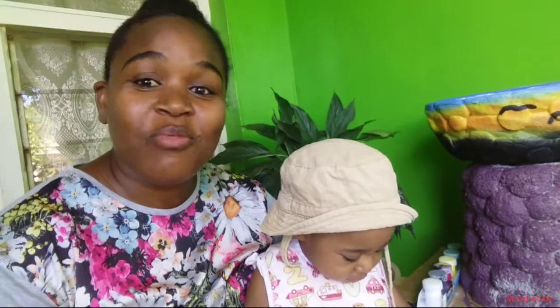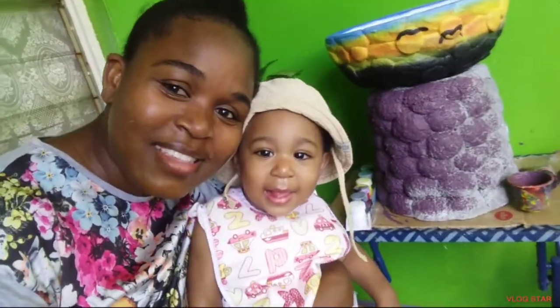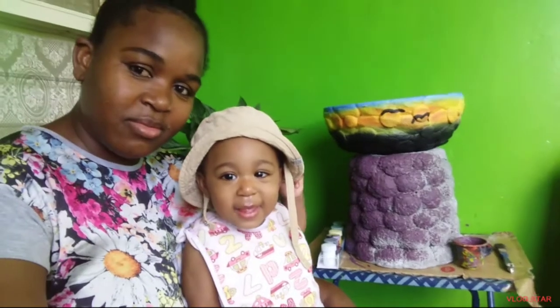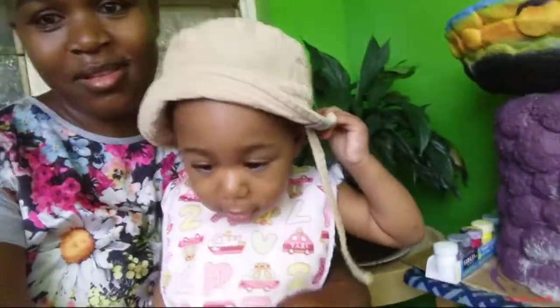Welcome back to my channel, Sims Everyday Life. If it's your first time watching, go ahead and like my video, comment below, subscribe, and hit that notification bell — that way you'll know when there's a new video. Say hi, guys! This is my little princess, Hannah. Say hi! Clap clap for everybody like you always do. Look at mommy — say hi!